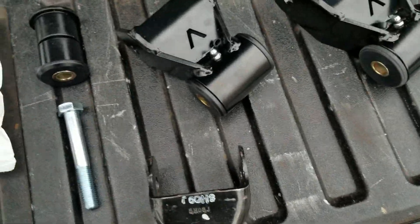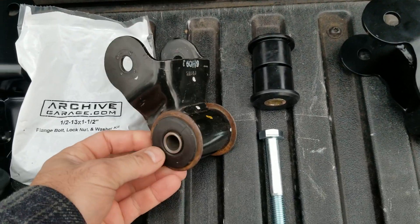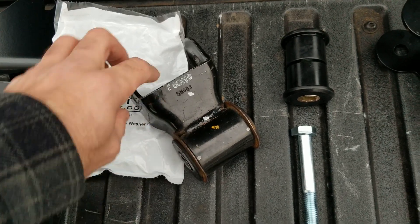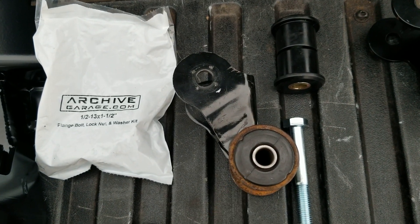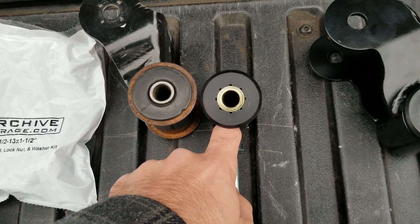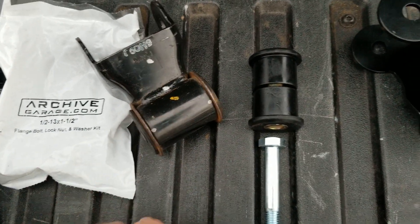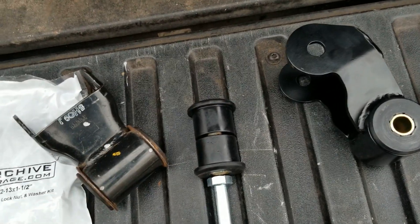Now let's talk about the shackle options. Here we have the stock factory OEM shackle with rubber bushings. The nice thing about these bushings is they are zero maintenance and they contribute to good handling because they're pretty firm. What they don't excel at is allowing the shackle to rotate, which affects your droop travel depending on your springs and shocks. That's where this option comes in — a high-quality polyurethane bushing with a DOM sleeve. You remove the stock bushings, including the flange parts from both sides, then the bushing goes in. Note: do not press these in with the steel part still installed or you'll break the bushing.